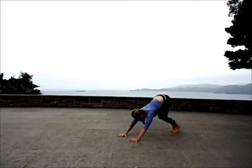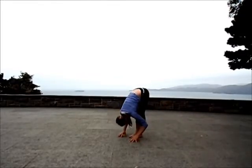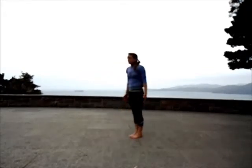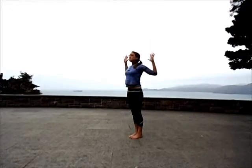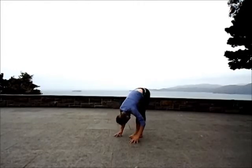Bend the knees. Hop forward. Forward fold. Inhaling all the way up, fingertips to the sky. Exhale to open up the arms in a cactus shape. Inhale, sweep the arms back up high. Exhale to forward fold.